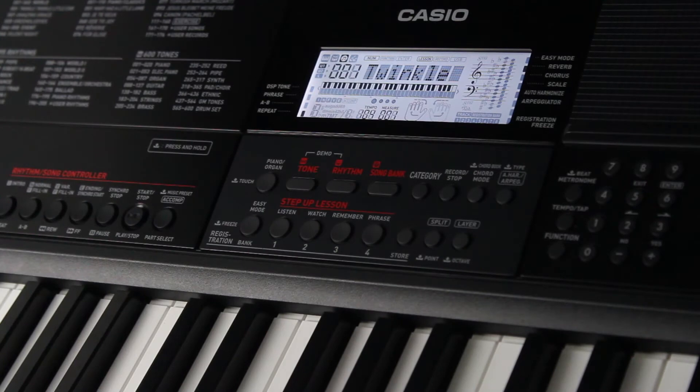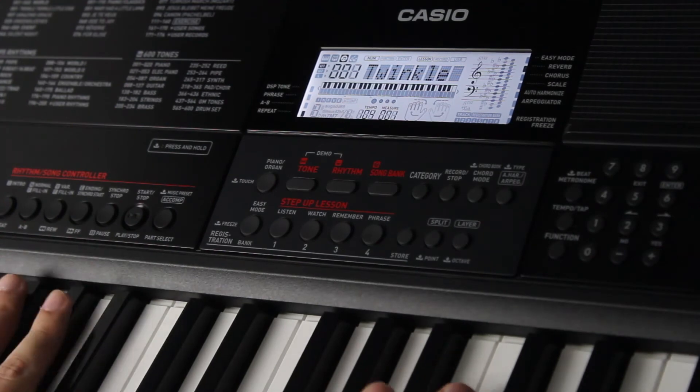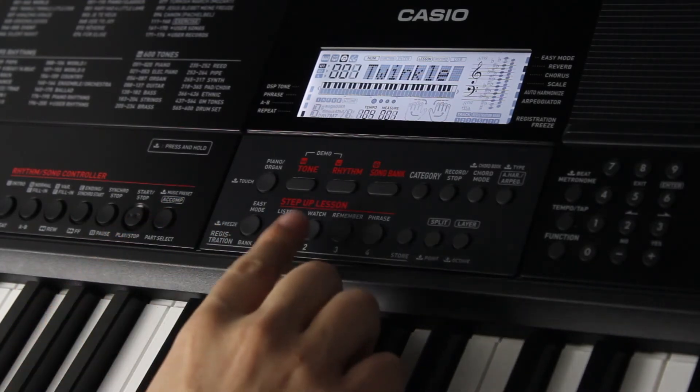We're going to get a bit more involved with step two, which is Watch. Your goal is to watch the display carefully and follow along on the keys as best as you can. Just like easy mode, the song will stop and wait for you to play a note if you fall behind, but this time you actually do have to press the correct key to advance the song. Now I'll switch over to right hand practice mode and start watch playback using the watch button.